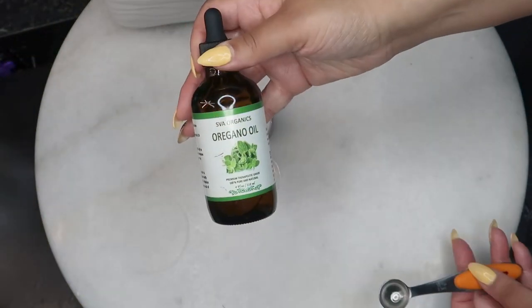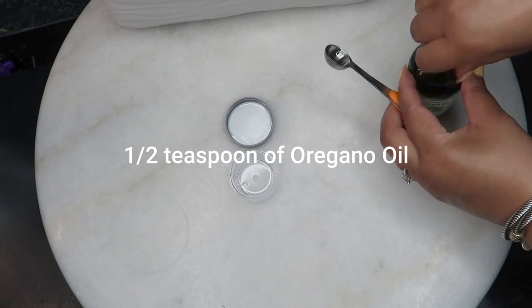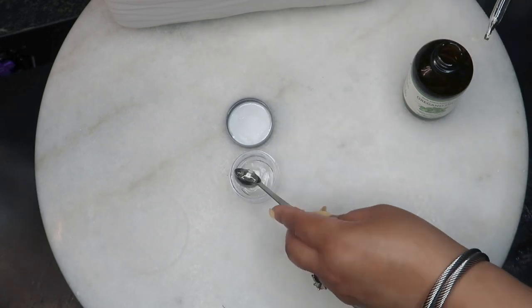Then you'll take a half teaspoon of oregano oil. This oil contains a special antibacterial ingredient, thymol, that is key to fighting nail fungus.